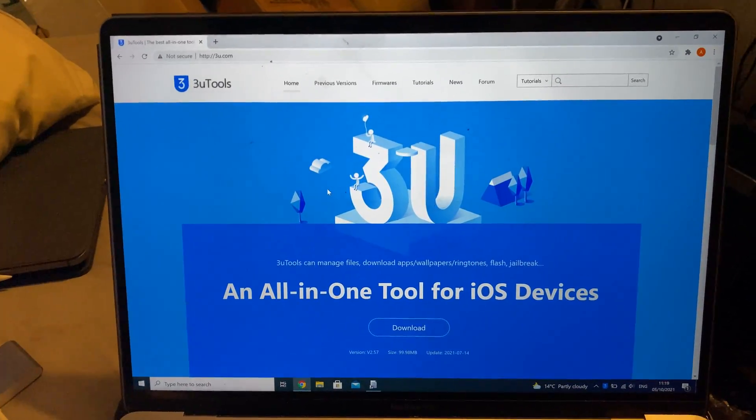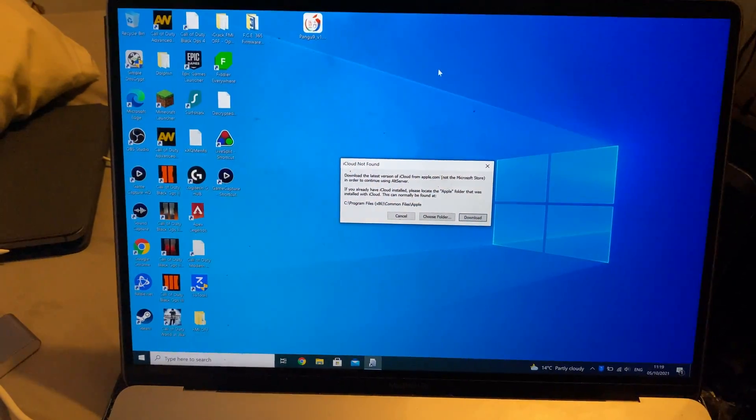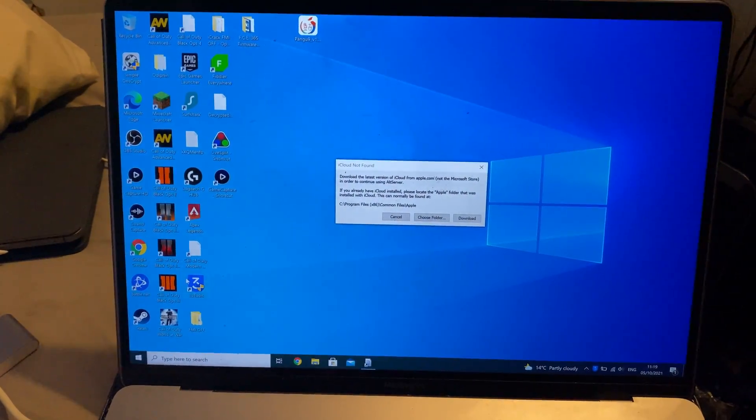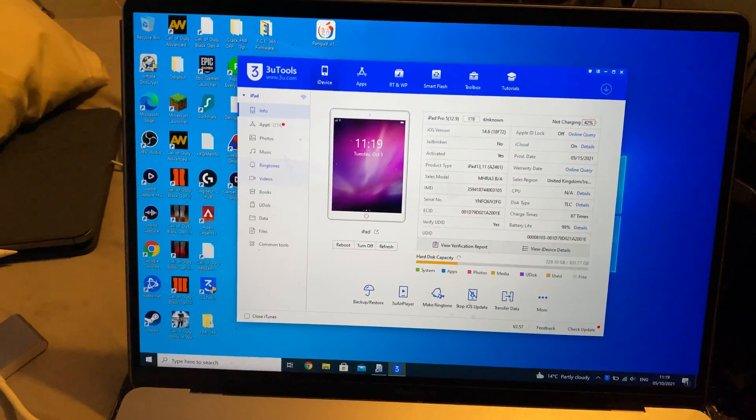You will need to go to the link in the description — free.com — just click on the download, download free tools, and set it up. Once that's done, open up free tools, click on yes, and then you will need to plug in your device to the computer.